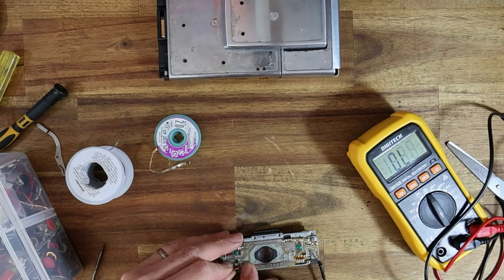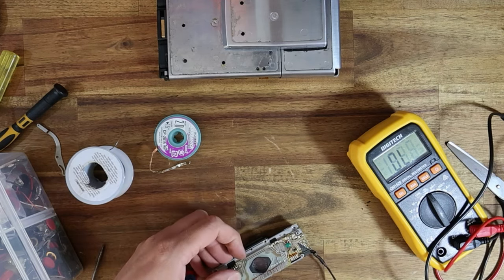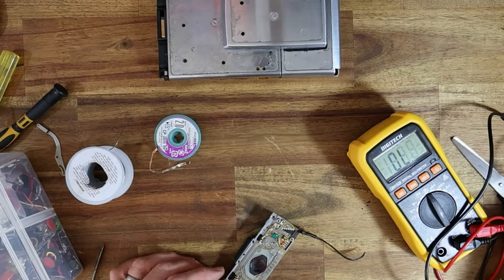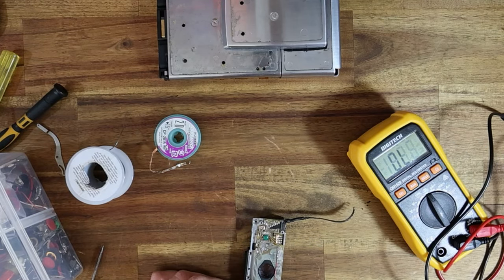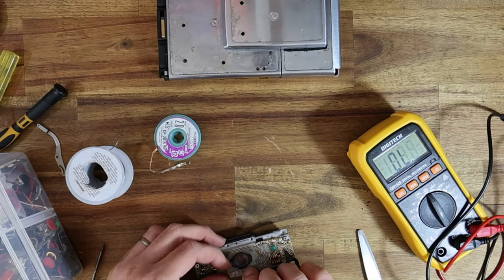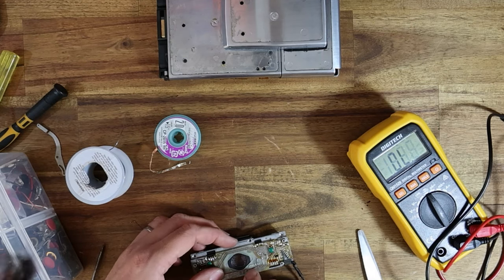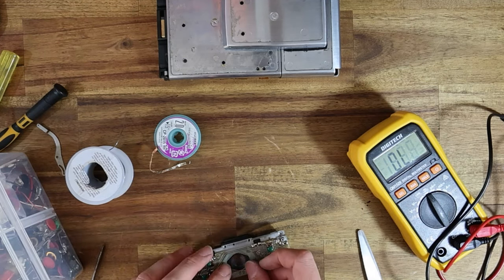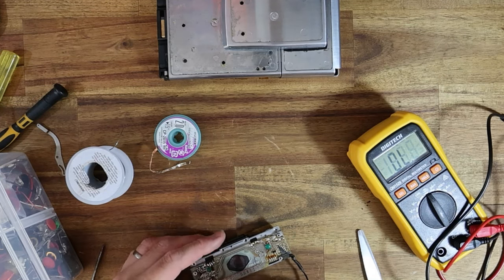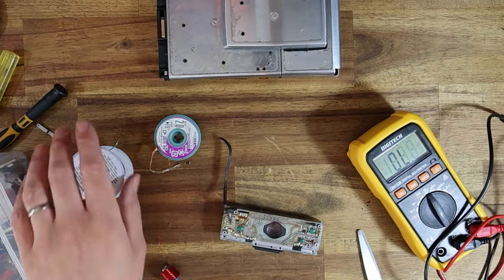I'm going to run that wire all the way up to here. I'll put a little right angle in it, and I'll hold this wire down with a bit of Kapton tape once it's all secure. Very strange that they cut the trace like that — they obviously really wanted to make sure that trace was cut.